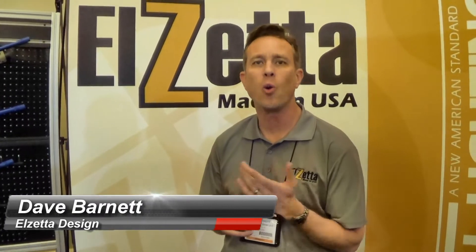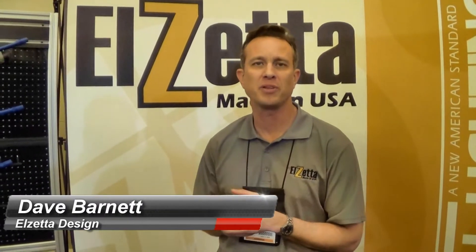We have some new exciting products we want to talk about, and one of the first ones is our new Mini CQB Weapon Lights that we've developed in conjunction with Impact Weapons Components.